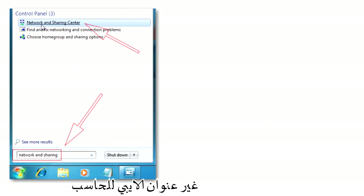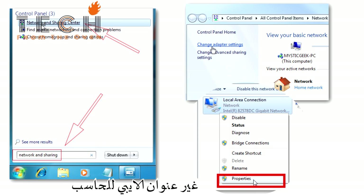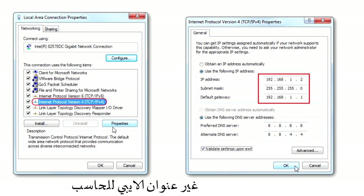Change the computer's IP address. Type Network and Sharing into the search box in the Start menu and select Network and Sharing Center when it comes up. When the Network and Sharing Center opens, click on Change Adapter Settings. Right-click on your local adapter and select Properties. In the Local Area Connection Properties window, highlight Internet Protocol Version 4, then click the Properties button. Select the radio button Use the following IP Address and enter 192.168.1.2, Subnet Mask 255.255.255.0, Default Gateway 192.168.1.1.